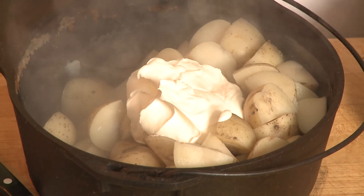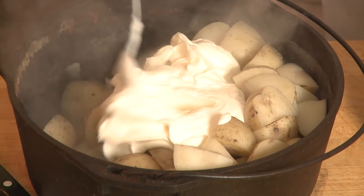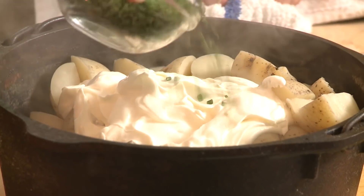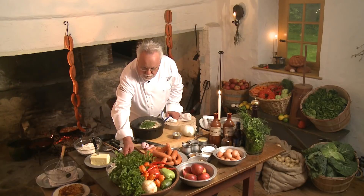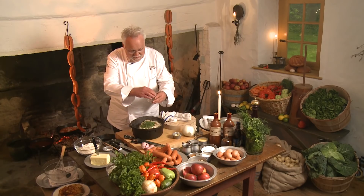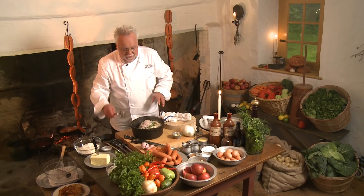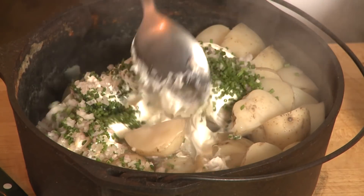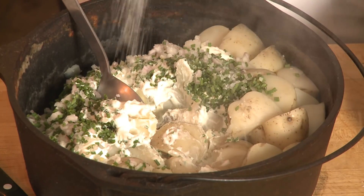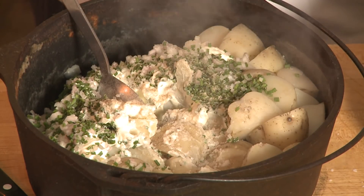Don't be shy with the sour cream — we're not counting calories today. It's all about a taste of history. Sour cream was in abundance already, or you could use regular heavy cream. I have chives already chopped, and believe it or not, raw shallots — not cooked in this particular recipe. That's very important because you want the sweetness from the shallots coming out. This is what you call a baked potato in one, because it has all the same flavors. A little salt and a little white pepper — white pepper because I want no black specks in it.